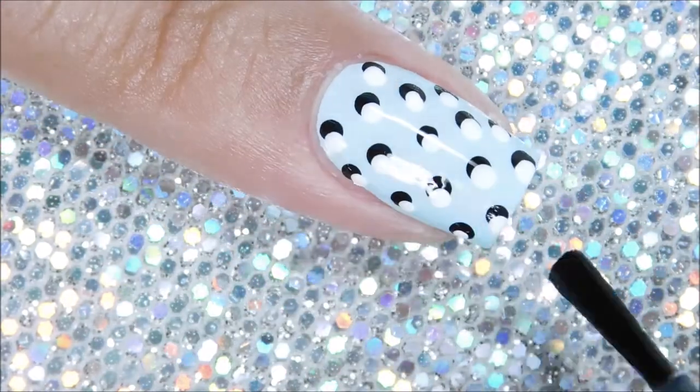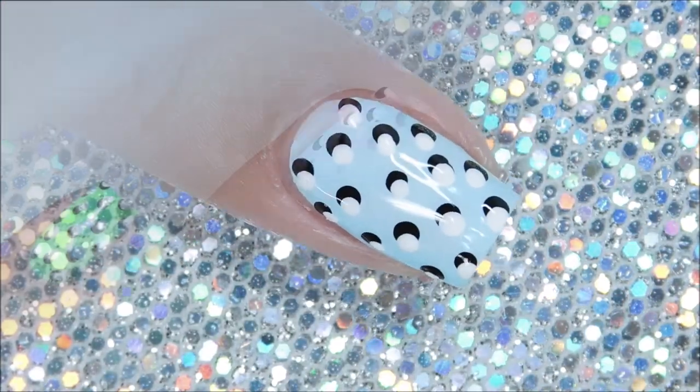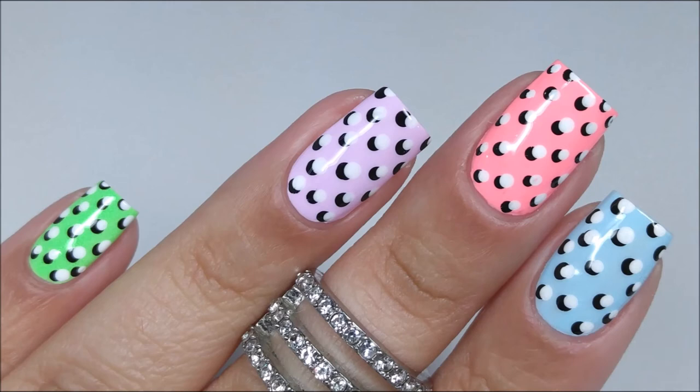Again, make sure your nail is completely dry and then go in with a glossy top coat to seal off your design. And that's it!